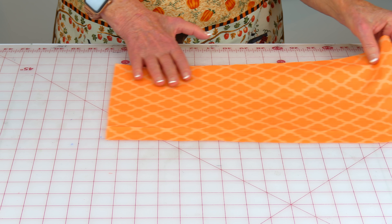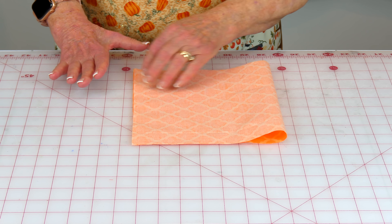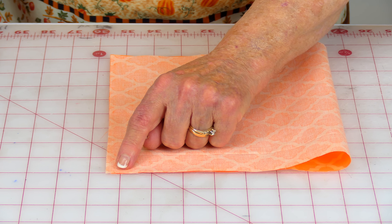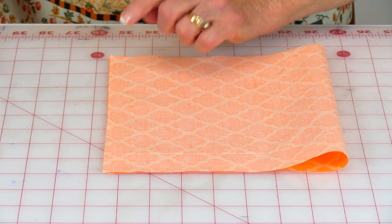Here's the pretty side or front side of my fabric. Fold it in half like this, bring your edges together, and then along this side you're going to stitch a one quarter inch seam right along here. Then press your seam open.